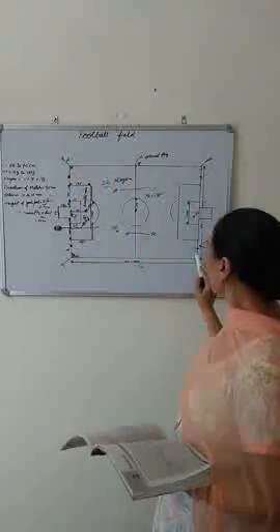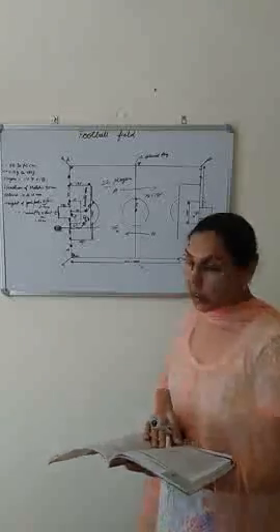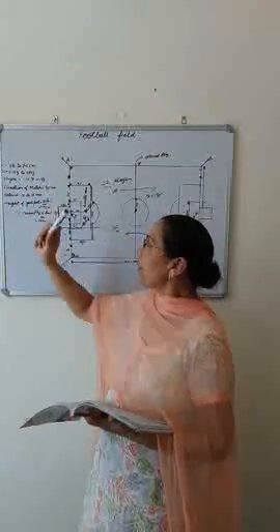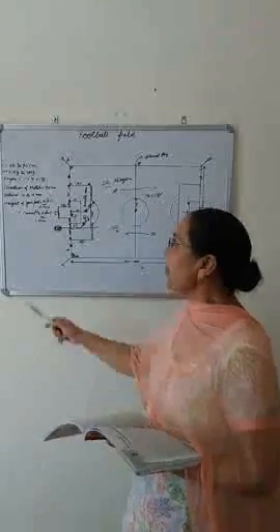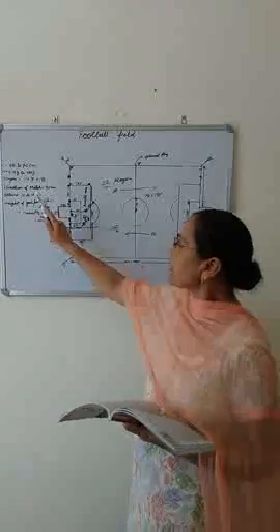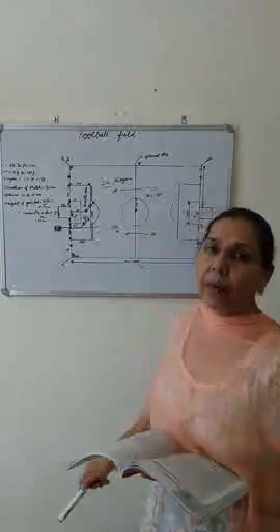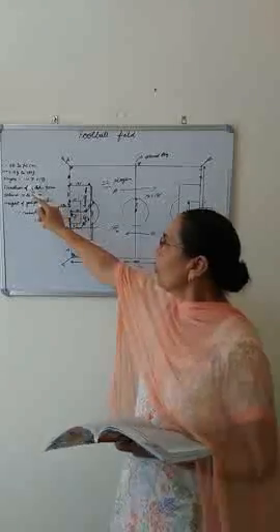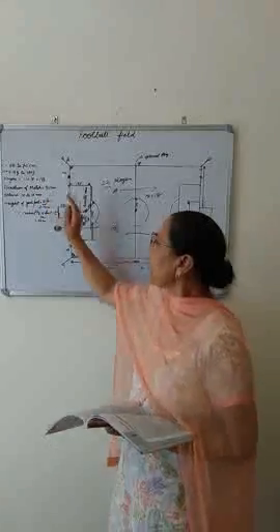The circumference of the football is 68 cm to 70 cm and the weight of the football is 410 grams to 450 grams. 11 players play on the football field. In a previous video I said 5 substitutes — that was the old rule; they extended it by 2 more, so now 7 are extra players. Altogether they are 18 players.